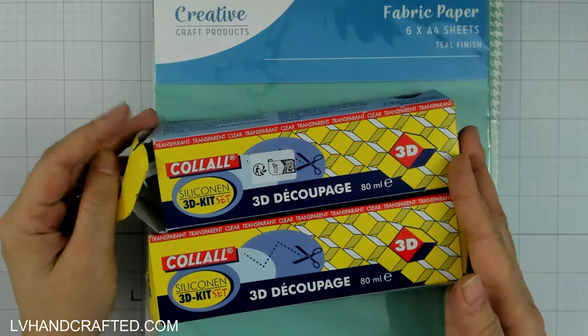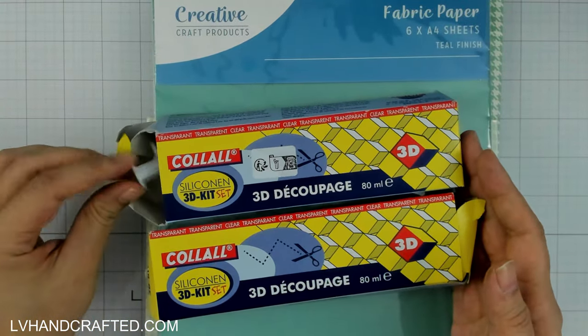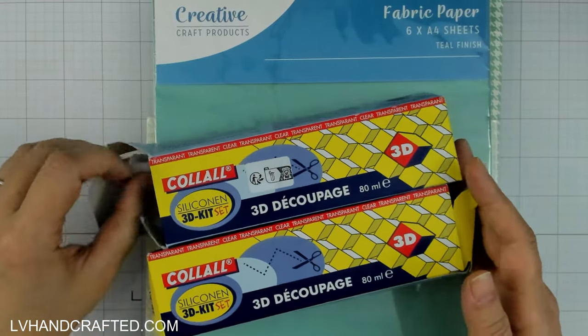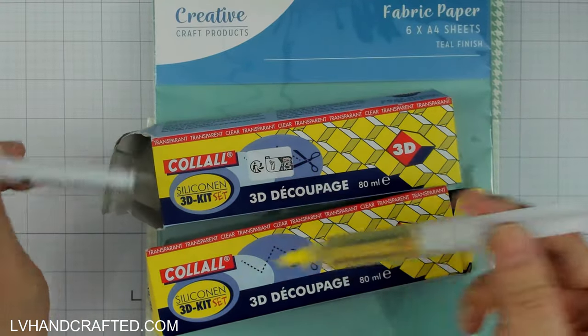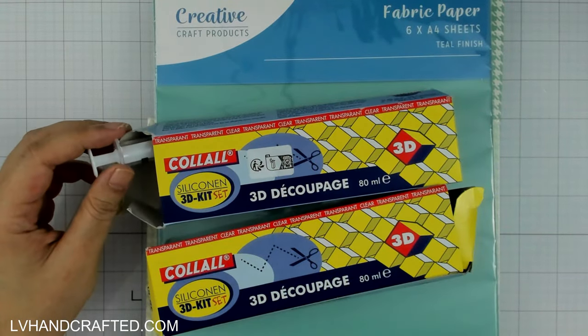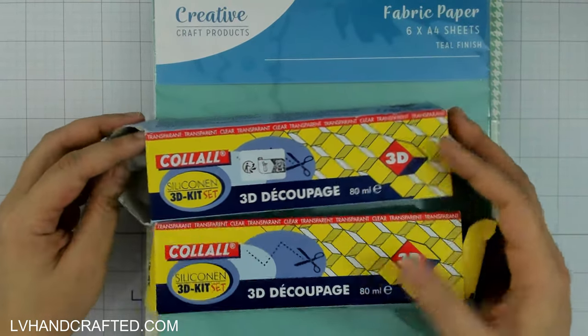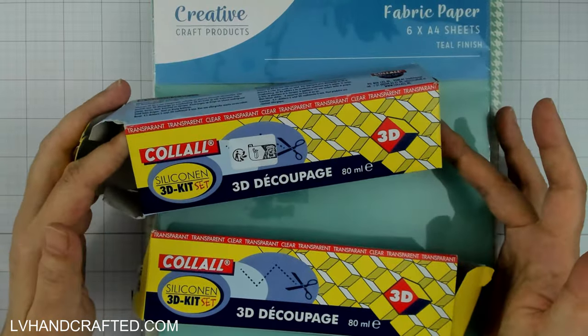The 3D glue gel comes in little syringes like these. It's from Craft Stash — I mainly order it from there because they have the best price on it. It looks like this.